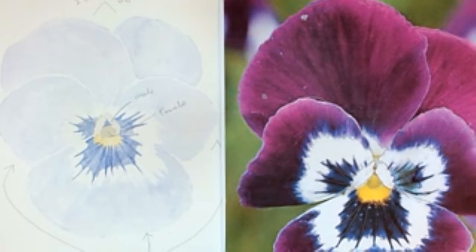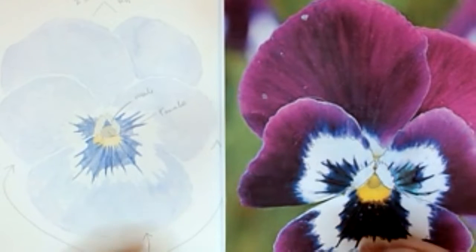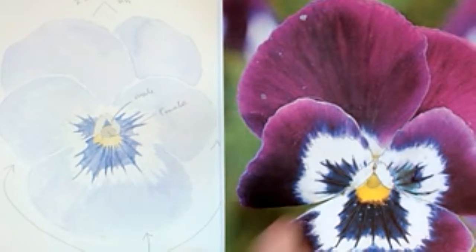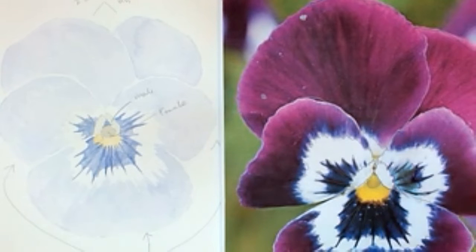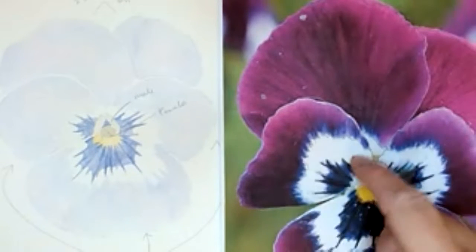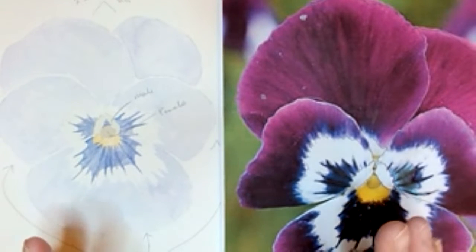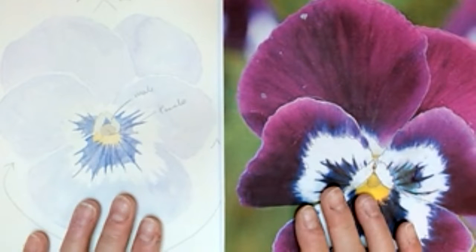You can also hand draw it freehand, or use the grid method — either put a grid on acetate over the reference and draw grids on your watercolour paper, or draw grids directly on your reference photo and do the same on your watercolour paper. It's a long-winded way but a good start for teaching people to draw freehand. The other way is to use measurements with your pencil, measuring distances, putting in significant marks, and joining them up for a good resemblance of the original.